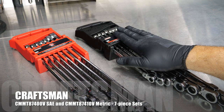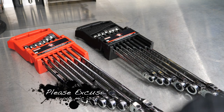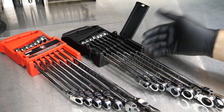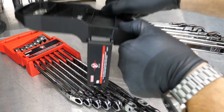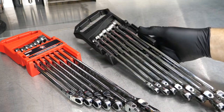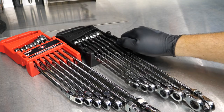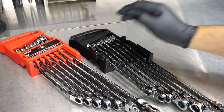SAE in the black, metric in the red. Both of them, seven-piece designs. I really like the cases — typically I don't care for the cases they come in. So you can open that up, probably cut that off, and it would absolutely be fine. Not too tight, but they're not going to fall out whatsoever. Whether we want to hang that on a pegboard or put it in our toolbox drawer, it's going to hold onto those wrenches, but you can also easily pull those out and put them back in.